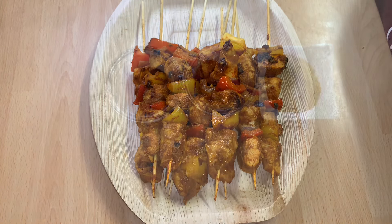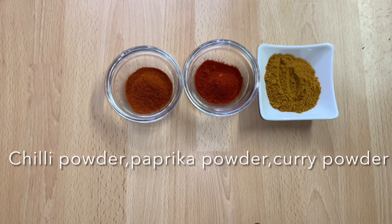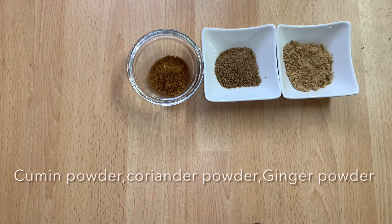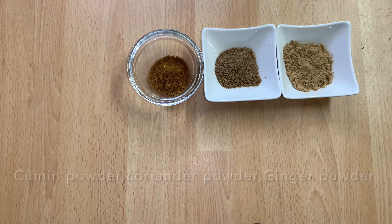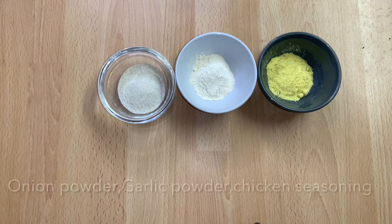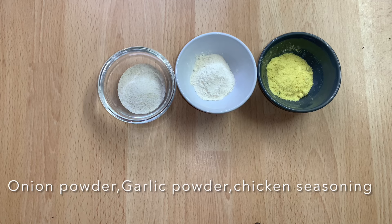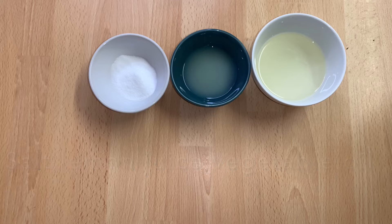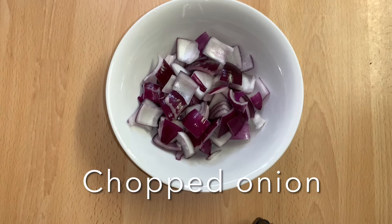Here are the ingredients I'm going to use: chili powder, paprika powder, curry powder, cumin powder, coriander powder, ginger powder, onion powder, garlic powder, and chicken seasoning. Salt to taste, lime juice, vegetable oil, chopped onion, and chopped bell peppers.